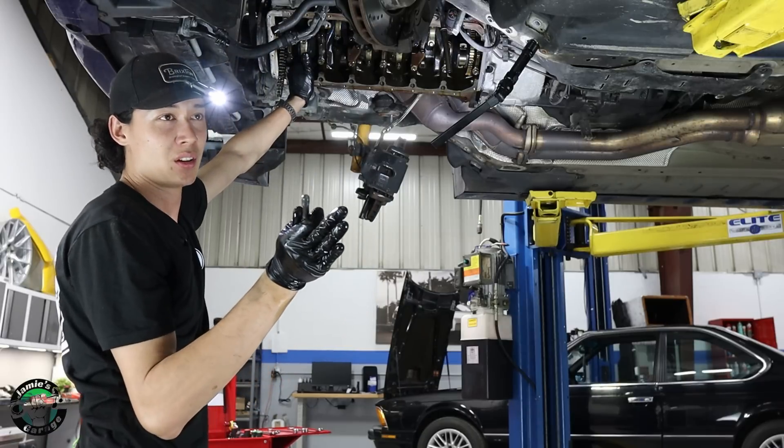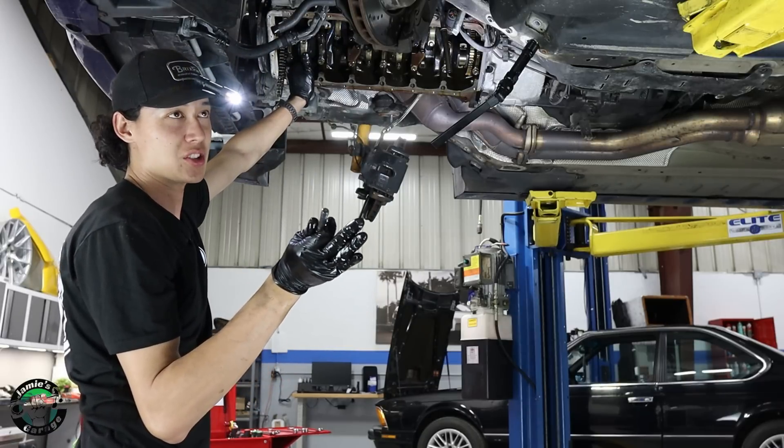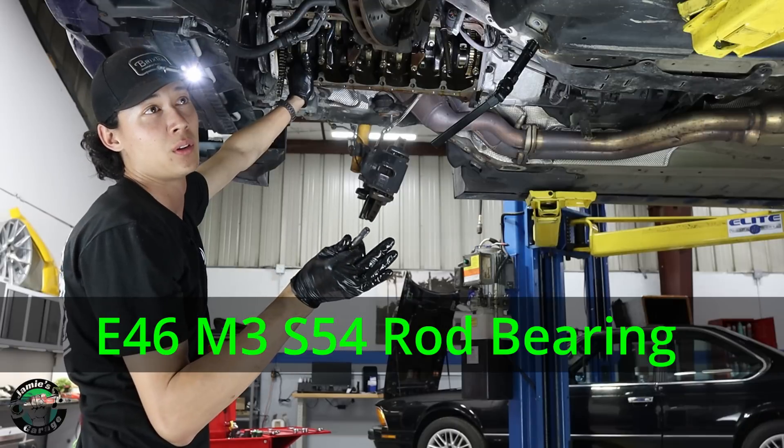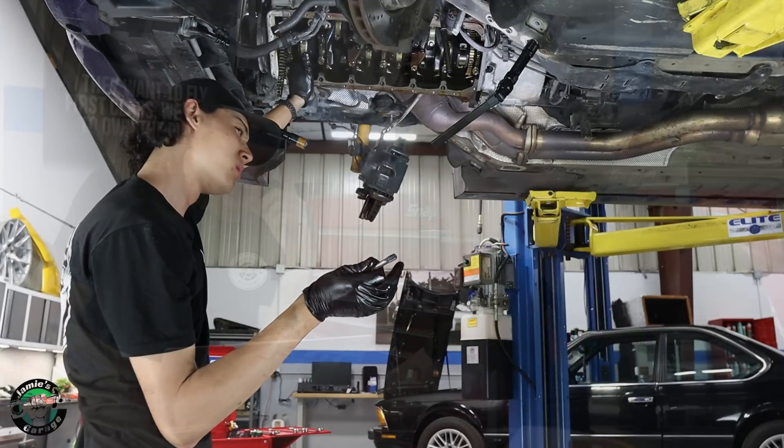Look at the package. Make sure that's for the right engine. I see what the problem is.